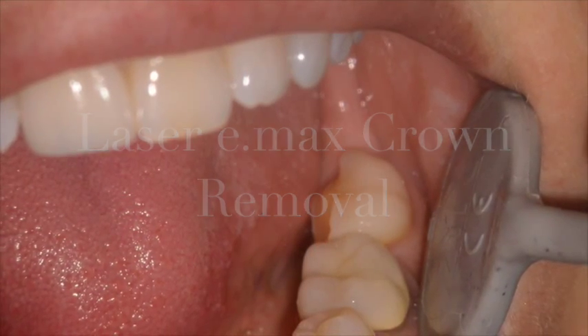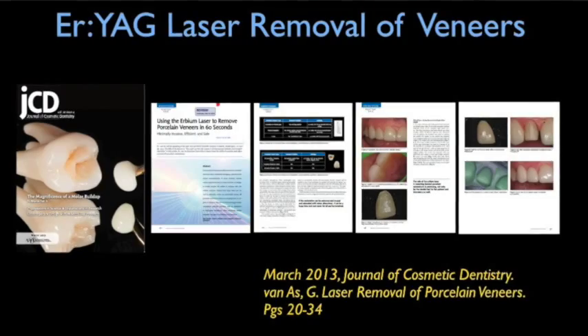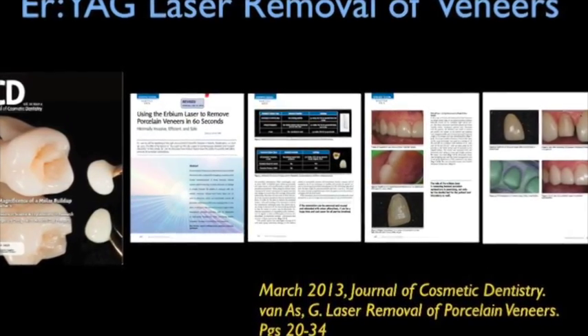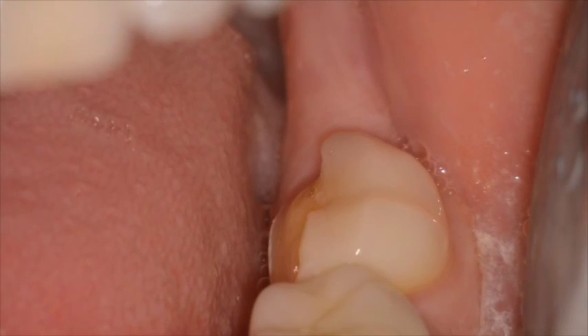Much has been written on the topic of using erbium lasers to remove veneers. I've written on this topic in the Journal of Cosmetic Dentistry and other journals, but not much has been written about fractured Emax crowns in the posterior like this.